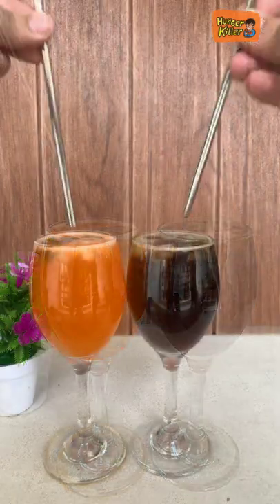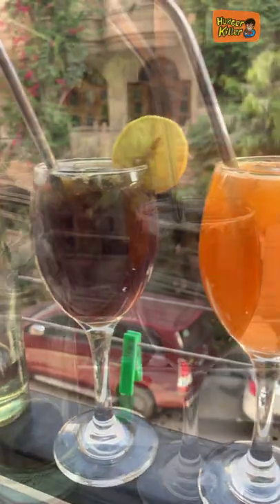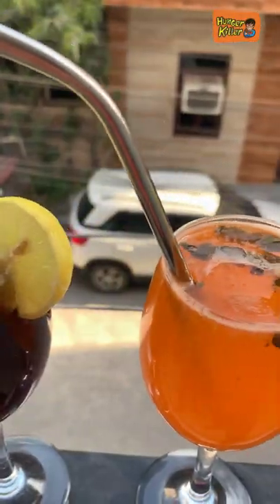Then we will mix it well. Then we will garnish it with lemon. Do try this at home. If you are not in season, please try it and tell us how it feels. Enjoy!